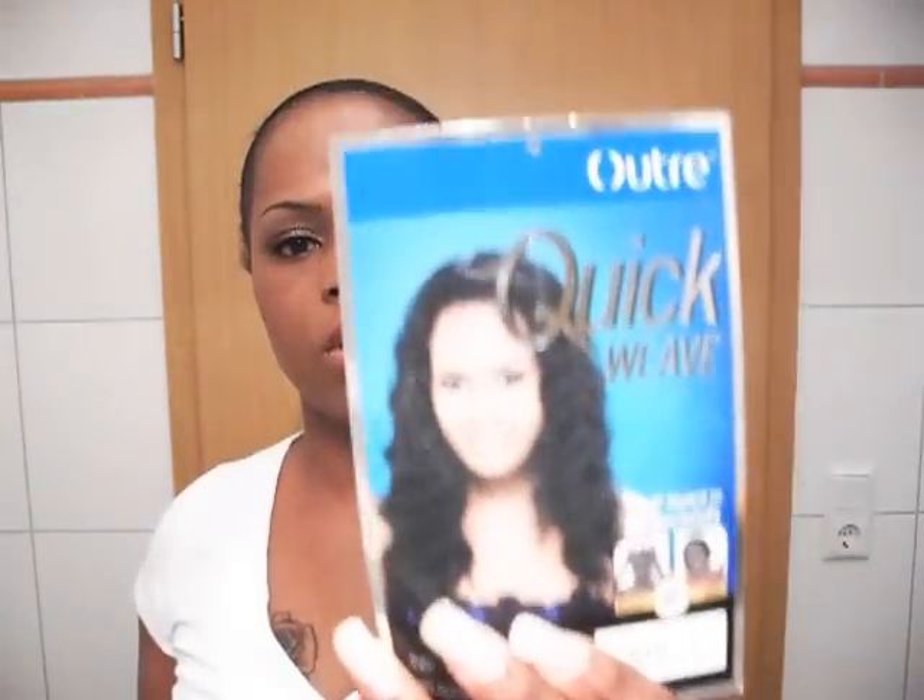Hey YouTube, thanks for viewing The Beautifully Created. I have Yasmin in a 1B slash 30. This is the picture of Yasmin right here — let me hold it up a little bit higher. That is the picture of Yasmin. And this is Yasmin out of the pack.